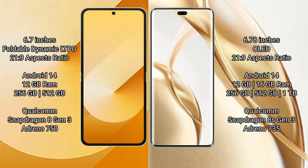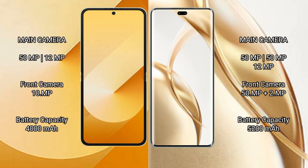Samsung Galaxy Z Flip 6 uses the Qualcomm Snapdragon 8 Gen 3 processor. Honor 200 Pro comes with 12 GB or 16 GB RAM and 256 GB, 512 GB, or 1 TB internal storage, with a Qualcomm Snapdragon 8 Gen 3 processor.